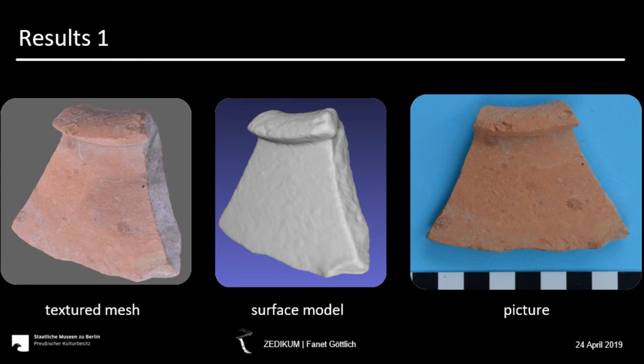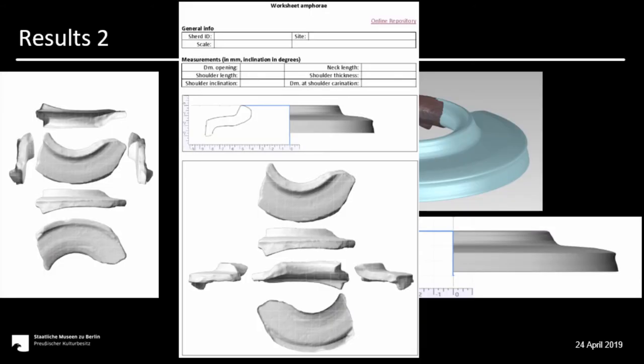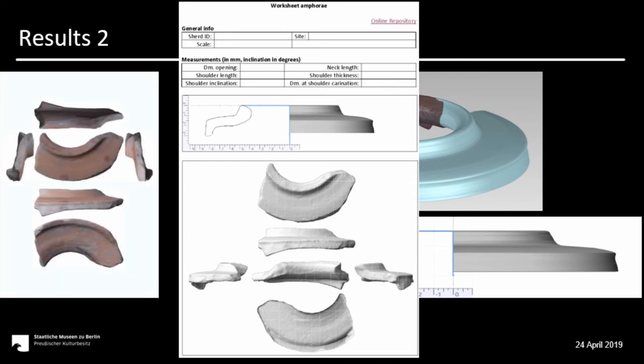What we actually want to achieve with this result is a working sheet suitable for scientific research that you can compare to the output of the classical drawings. For that, we make a six-sided view reconstruction with the help of a body of rotation, put in the relevant measurements, and also include a link to the online repository so that you have everything together and can have a quick look at the original 3D model.